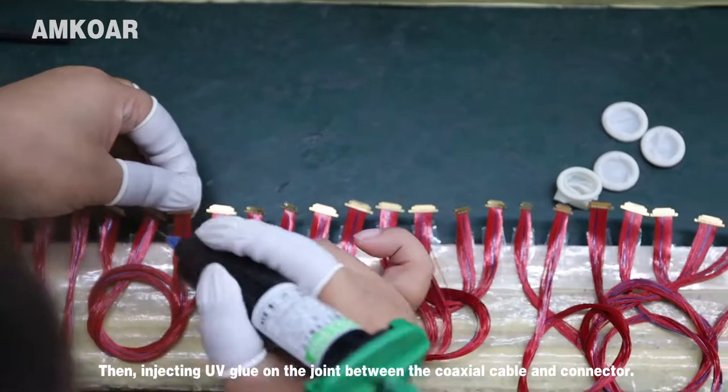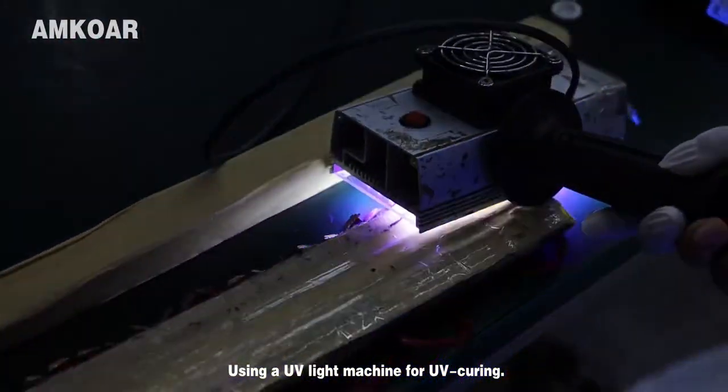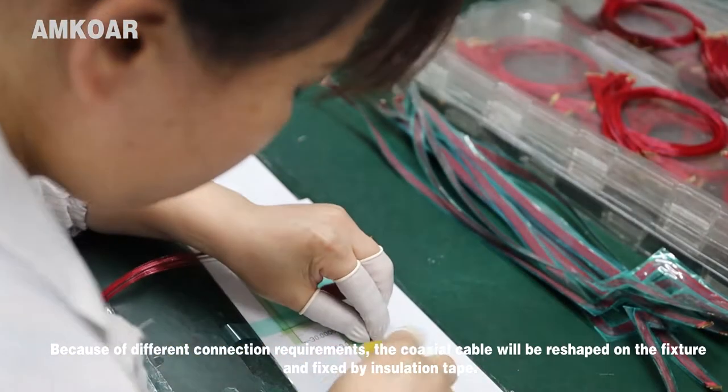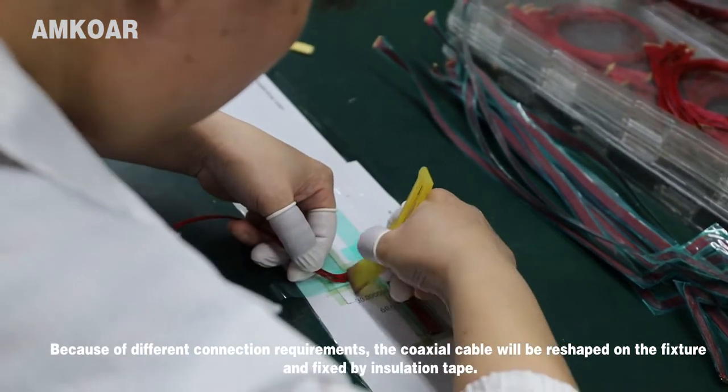Then, UV glue is injected on the joint between the coaxial cable and connector, and a UV light machine is used for curing. Due to different conduction requirements, the coaxial cable will be reshaped on the fixture and secured with an insulation wrap.